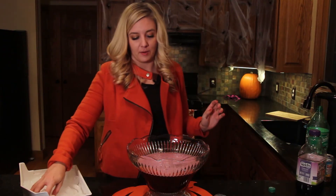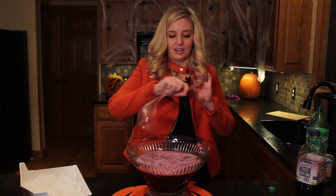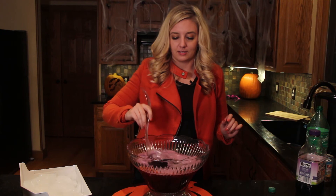Add some ice so that way it'll be chilled. If you want to make it extra spooky, you could add dry ice. Mix it all up.